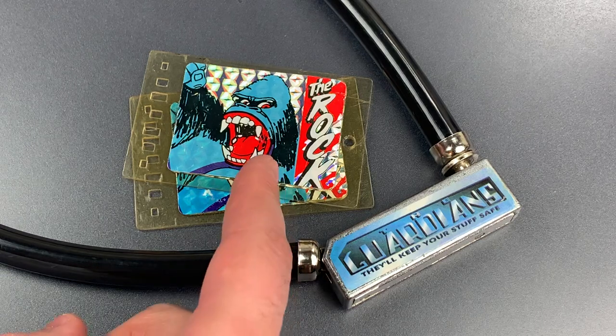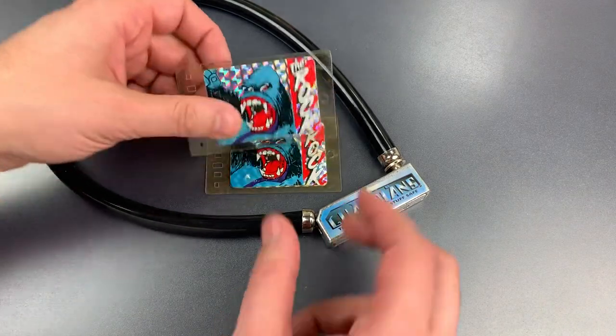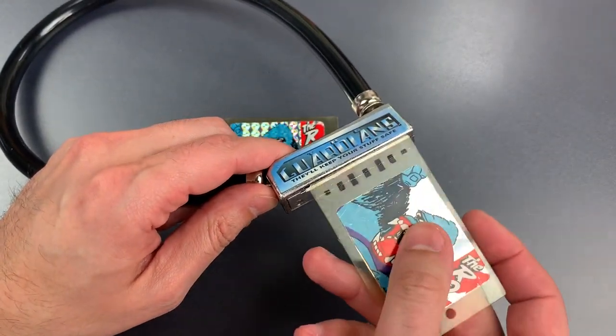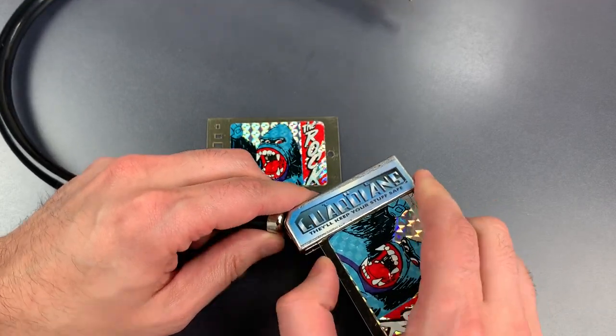Now these two cards depicting angry gorillas are actually the keys, so let me show you how they work. You take one and insert it into this slot on the bottom, then you push it to the left and the lock will pop open.